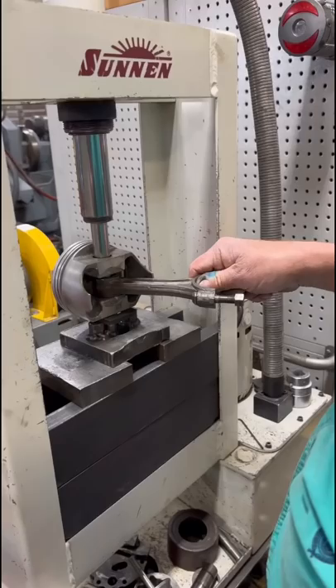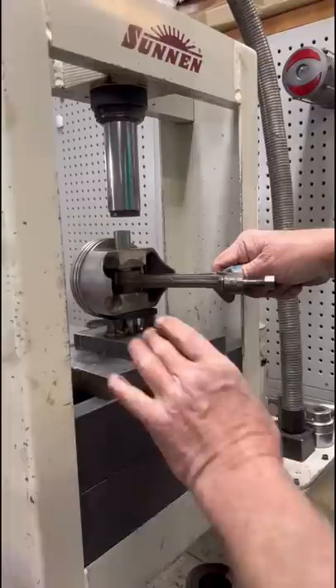Obviously this setup isn't perfect as there is a bit of force that has to be pressed through the piston here, but with a little bit of controlled feathering of the press, the piston pin slid right out.